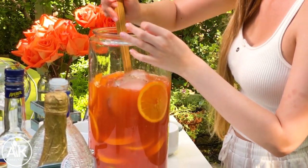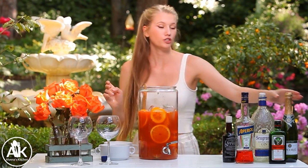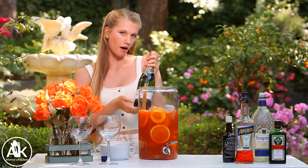Give this a stir. You can add a whole bottle of champagne to this drink, but if you're going to be serving it for a long time, I suggest leaving the champagne on the side and then just adding it to your individual drinks, because once that carbonation goes away, it's not as good in the drink.